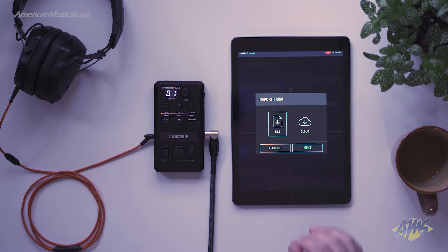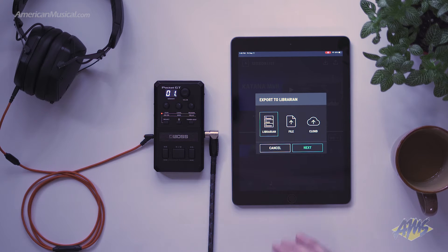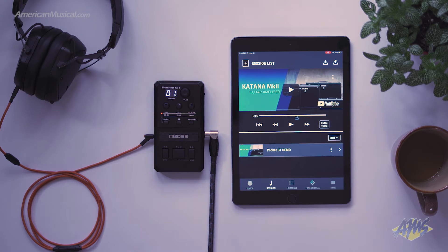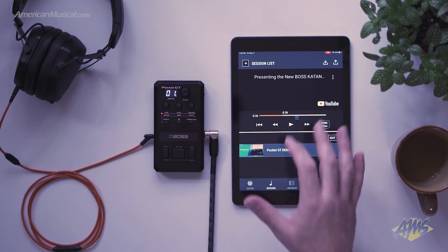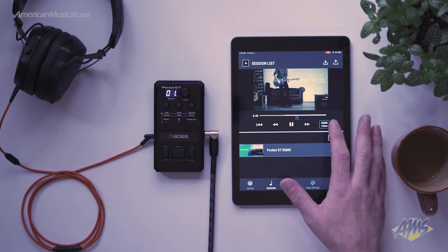Session view allows you to take your favorite YouTube URLs and paste them into the session view of the Pocket GT app. It'll allow you to play back certain sections of songs using the A/B switch. You also have access to make markers inside of these songs which will allow the Pocket GT to change patches as the song is playing back.